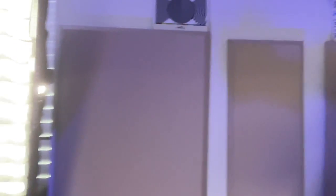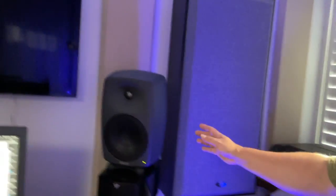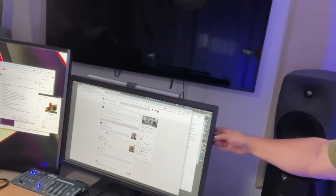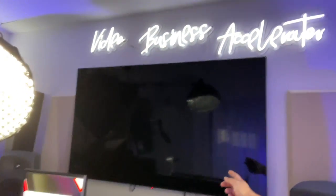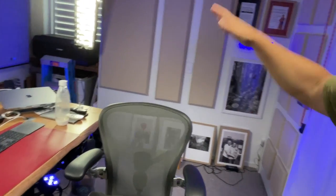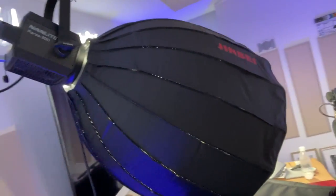We've got sound panels on the wall, all this lighting, bass traps, some really nice Genelec studio monitors, the new MacBook Pro M1 Max, a nice big 32-inch BenQ screen, a 65-inch 8K screen, some cool neon on the wall, and a hair light. These are all Nanlight Forzas — I'm a big fan of these round soft boxes with the fabric grids, which really help focus the lights. And I've got a key light over here, a Nanlight Forza 300.